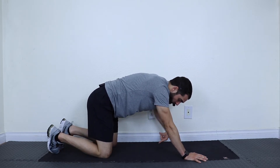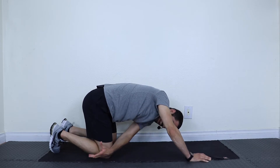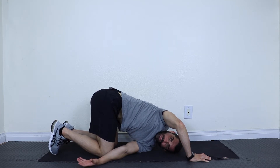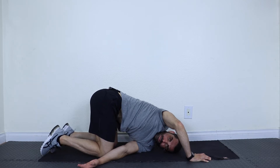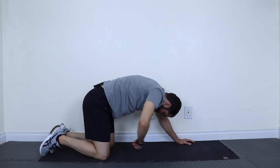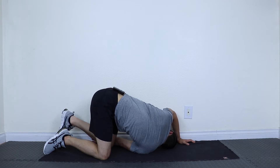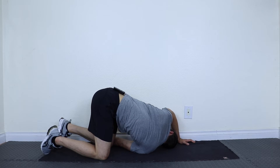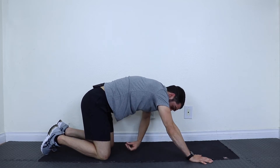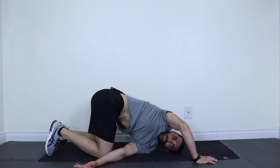I'm going to take my left arm, reach underneath my right shoulder and down towards my right knee, and drop my shoulder to the mat and hold. Let's try it together on the other side: take your right arm, slide underneath, drop the shoulder — and if you can, get your ear down. Hold — it's a twisting exercise. Let's come back up and do the other side: thread the needle through and hold.